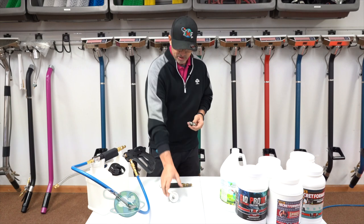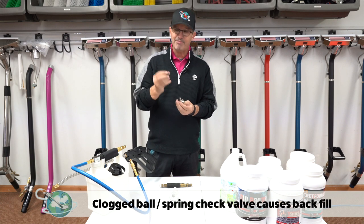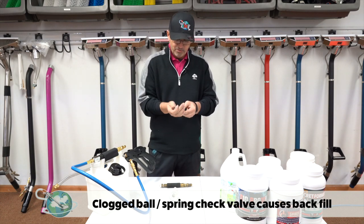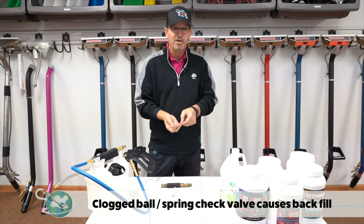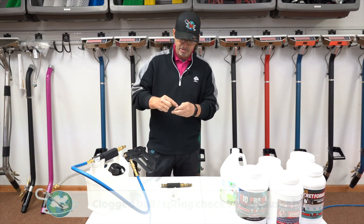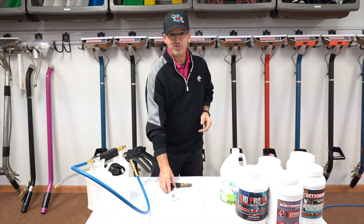For weekly maintenance, take this apart and you'll notice there's a ball and a spring in there that can get clogged. Sometimes there's a filter or a Teflon ring in there — some come with it and some don't. Make sure that ball and spring are nice and clear and can move properly. Drop them back in carefully so you don't lose the small components, put the spring in, put the ball back on top, screw it back together, put your hose on, and you're good to go.